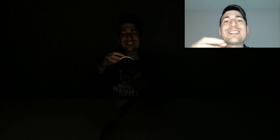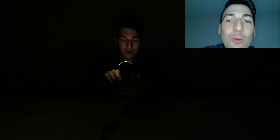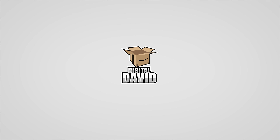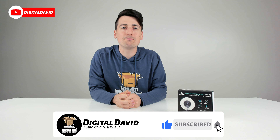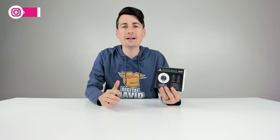We got a 1920x1080p full HD 60fps webcam with built-in ring light review coming your way right now. Hey everyone, Digital David here. Today I'm going to be unboxing and reviewing the Nexicam N960E webcam. I did receive this product to review, but any opinion expressed in this video is strictly my own.